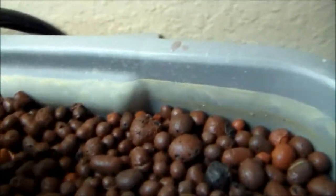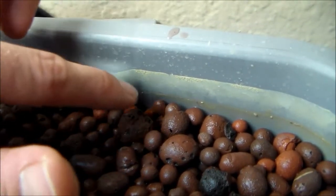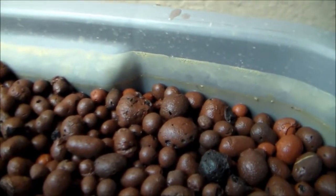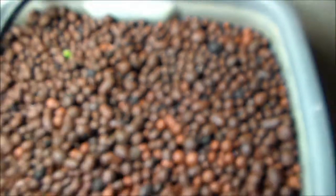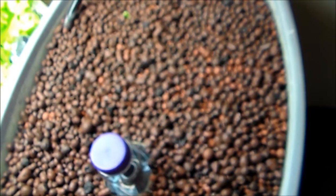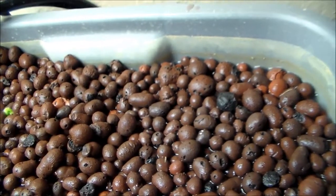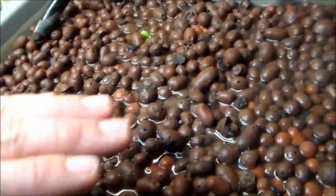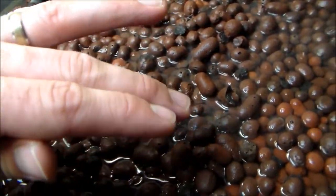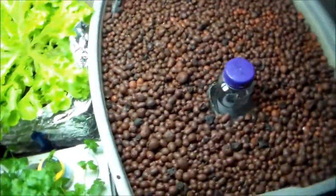You can see it overflowed last night because I was messing with the pump — it got a little too high. This ring right here is where the water level is now, and you can see it reaching up to that little line right now. As the plants grow I'll add more hydroton here, and we'll want to add more support to their stems as they grow bigger.